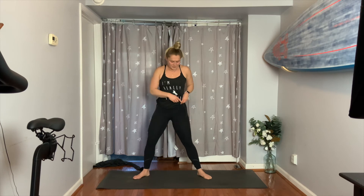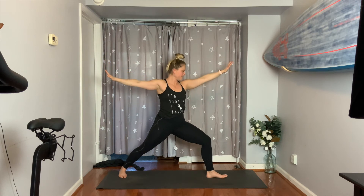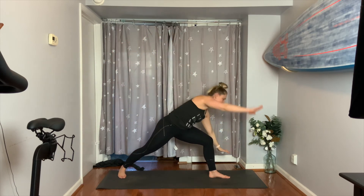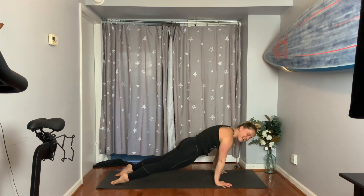Exhale, turn your toes out — ten and two. Place your hands on your thighs as you open up those hips for goddess. Bring your hands to your heart — three, add pulses, two, feel your legs. Inhale, arms up, eyes up — pause. Warrior two: turn the left foot forward, land. Reverse your warrior on your inhale — reach up and back. Then cartwheel your hands down to the mat. Vinyasa: chaturanga, up dog, pull through, and then downward facing dog.